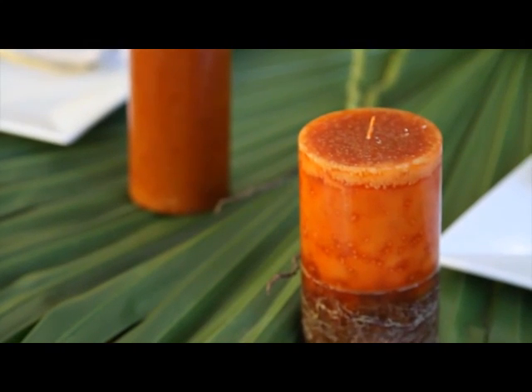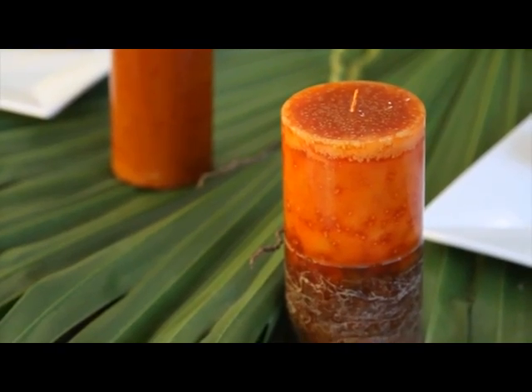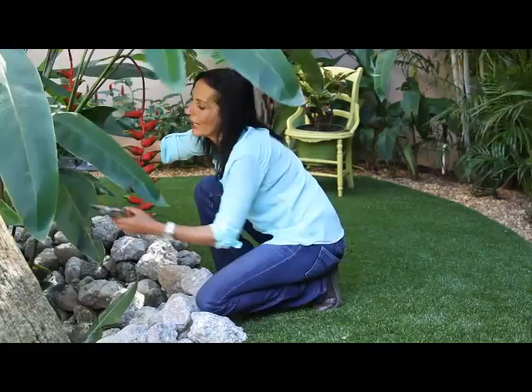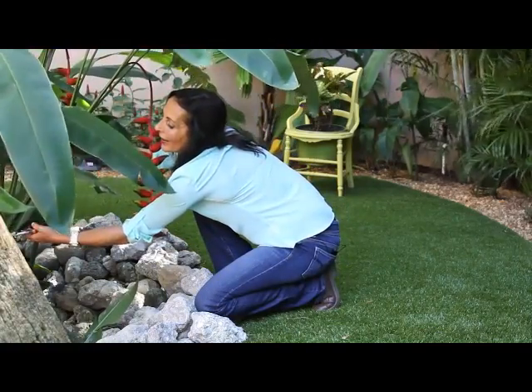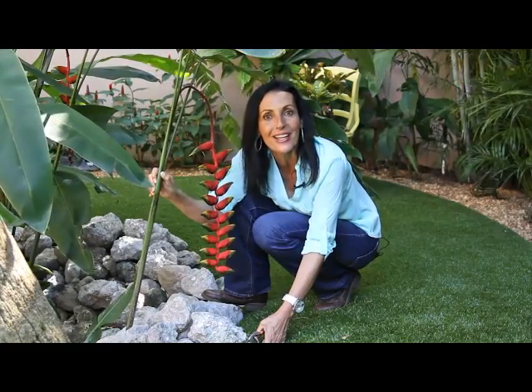Using candles strategically not only will light up, but also add a little bit of color to your table design. And now I'm scavenging for my last touch-up pieces for the outdoor table. This beautiful heliconia is going to give me that extra edge to make it look amazing.